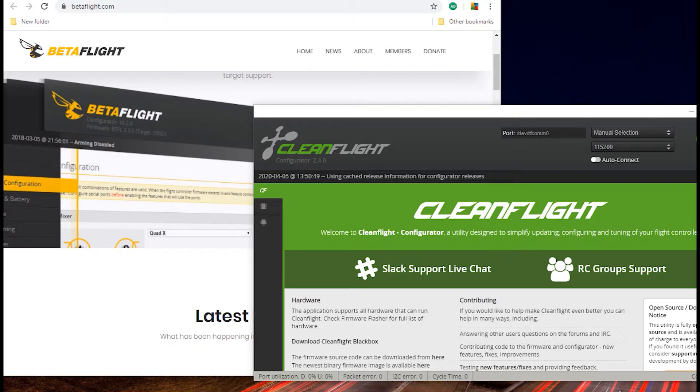We've got to make a decision as to what firmware we want to flash to our flight controller. Chances are your flight controller came from China and whatever firmware is on it is several iterations old. The decision here is: do we go with Cleanflight or do we go with Betaflight?